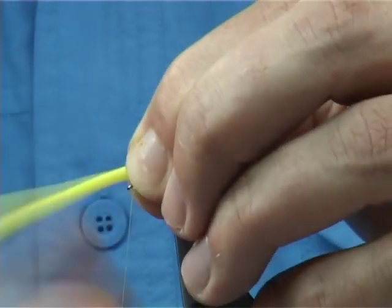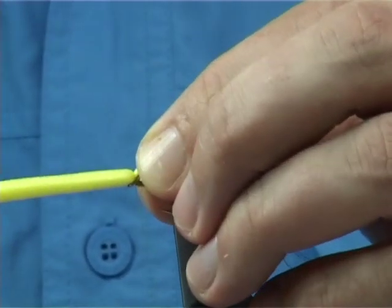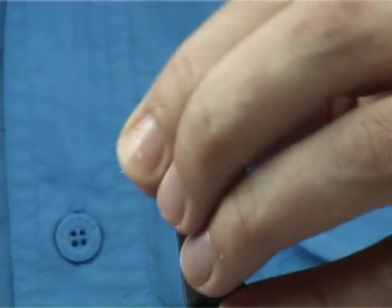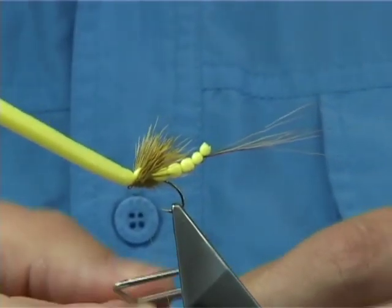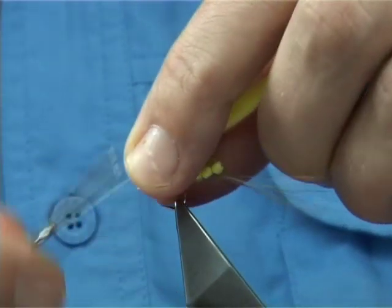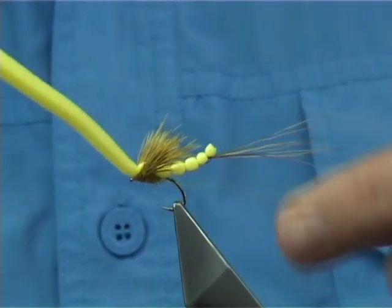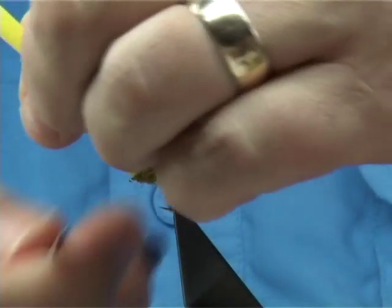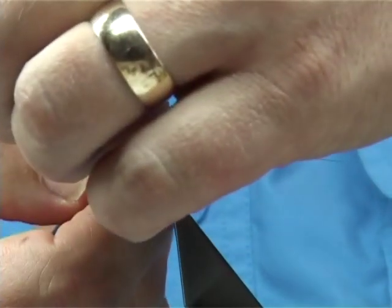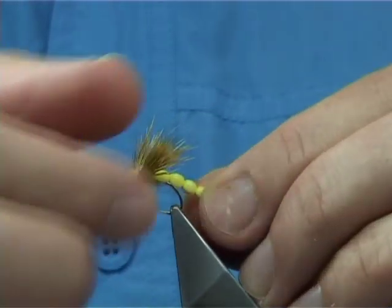Just come in nice and tight, threads in front, pull this down. Three or four turns should hold. Then bring the thread in front again, keep hold of the thread, don't let it go, then come in and whip finish. Now trim away your waist — don't trim right up close to the turns of thread, leave a wee bit. It looks better, the finish is much better.